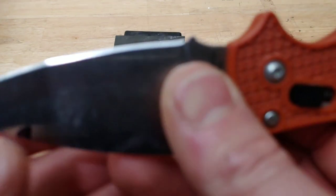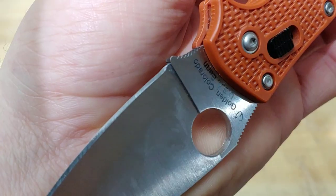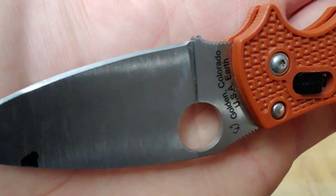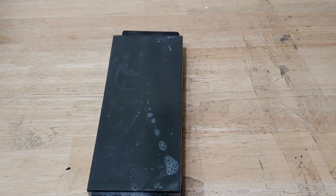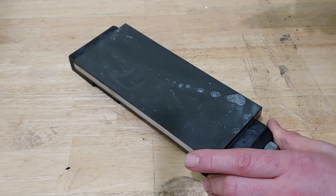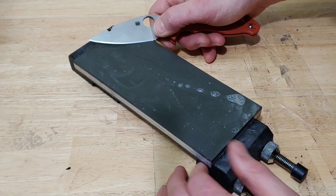On my finger I can feel if the angle moves at all. There's a little bit on the heel we haven't hit — we will hit that here in a second. Those are usually the hardest spots to hit on a Spyderco that is new or has a factory edge.